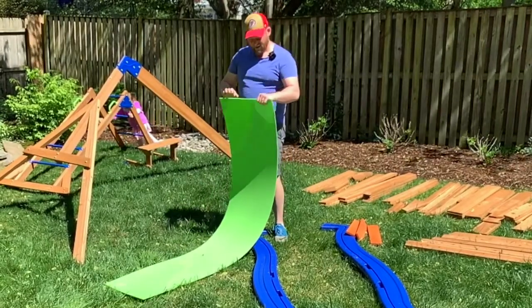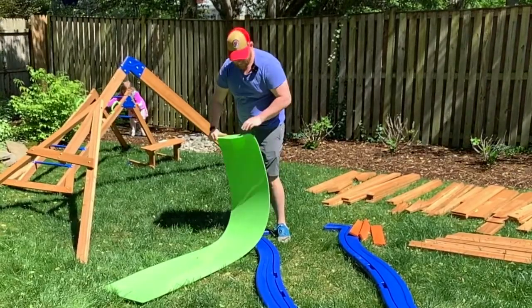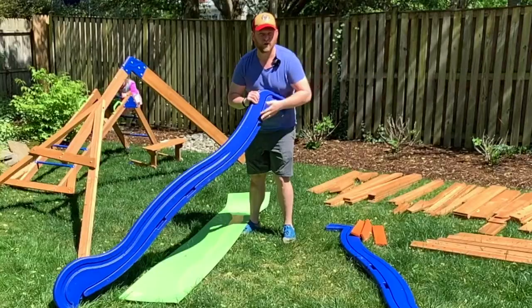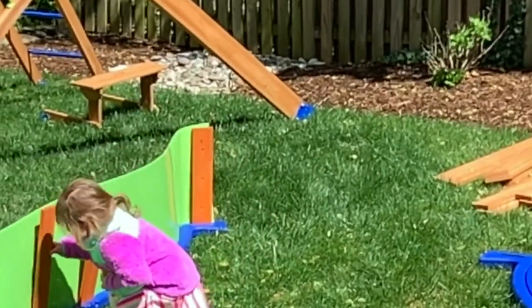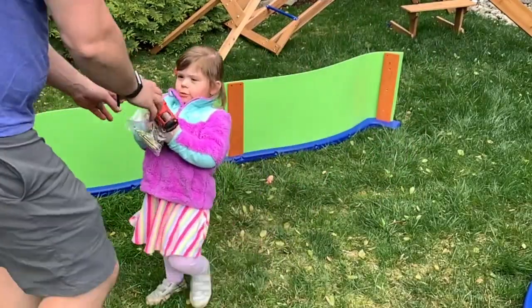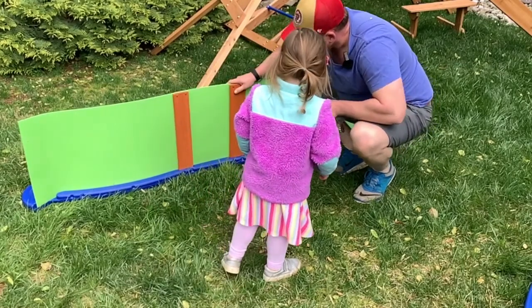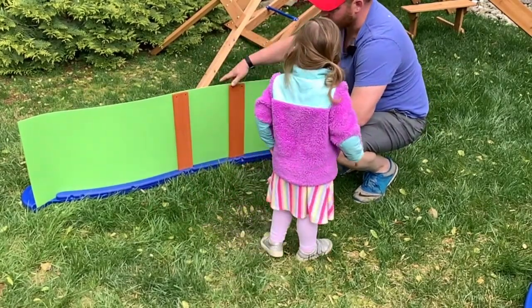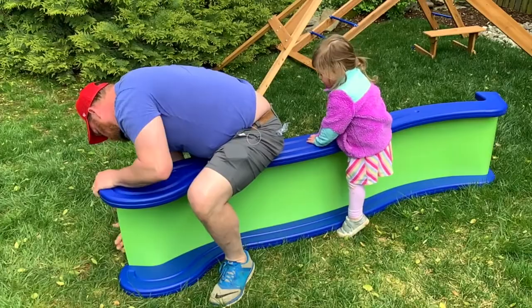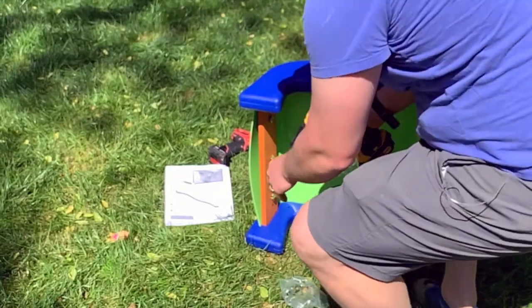So this is going to be the base of the slide. They recommend pre-bending this to make it a little easier to put in both sides, because it is ultimately going to go into a little groove here. And we're going to put some wood underneath. So we've now drilled these pieces in here, and then we're going to put the other side on top of this and screw it down.